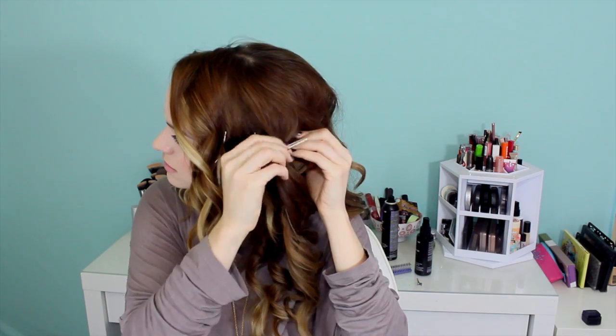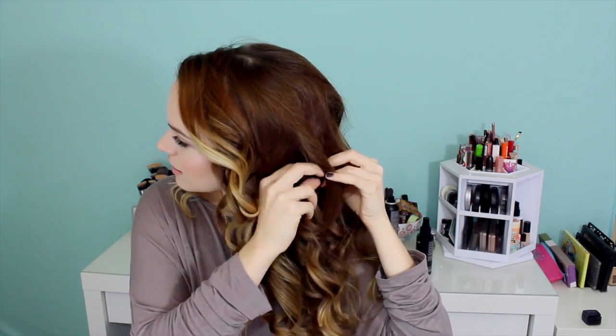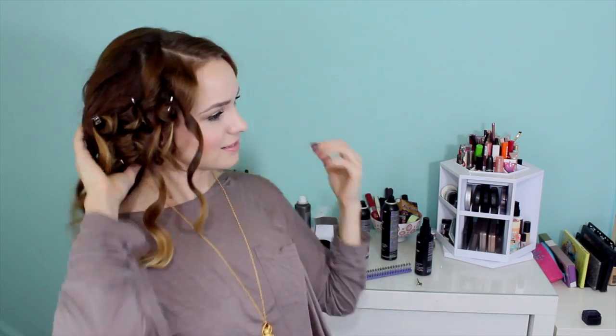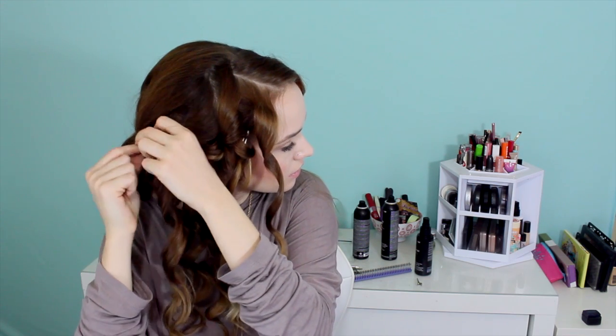Once everything is done, go ahead and take these little clips out and let the curls fall back down — you'll see that you have some great curls going on. If they look a little bit too perfect, just take your fingers and shake them a little bit. Don't brush through them, because then you'll lose the ringlets. You can always shake them a little bit if they look too perfect to you. I also recommend hitting it with a little bit of hairspray, because that will always help it hold a little bit better.